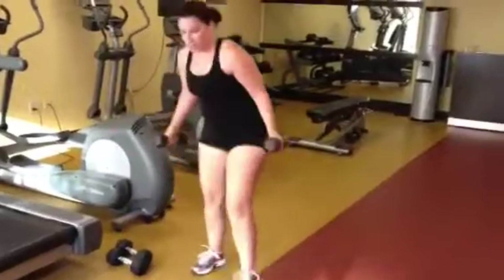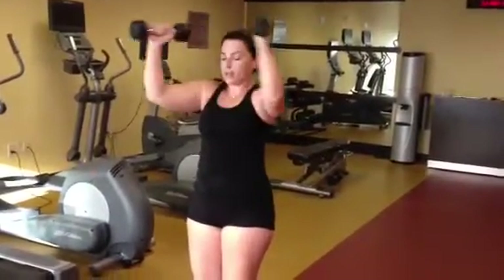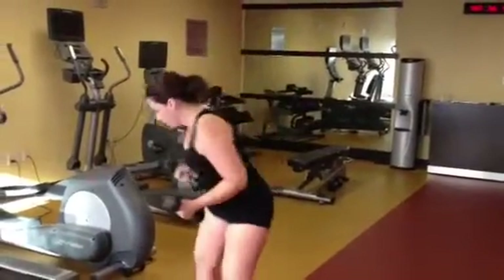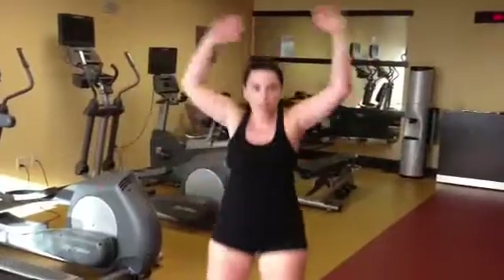One more minute of shoulders, right in the front — one minute — then set those down. We're going to do another minute of jumping jacks.